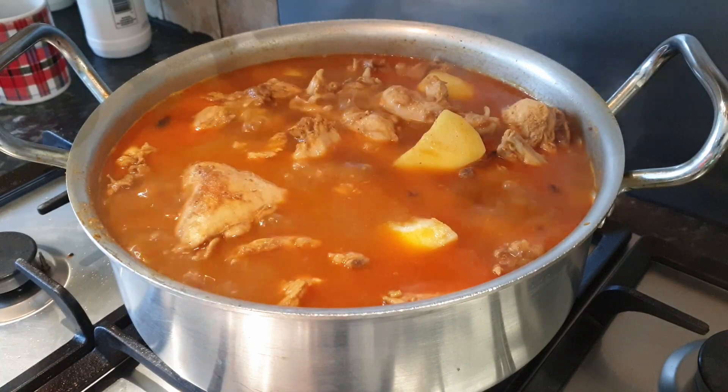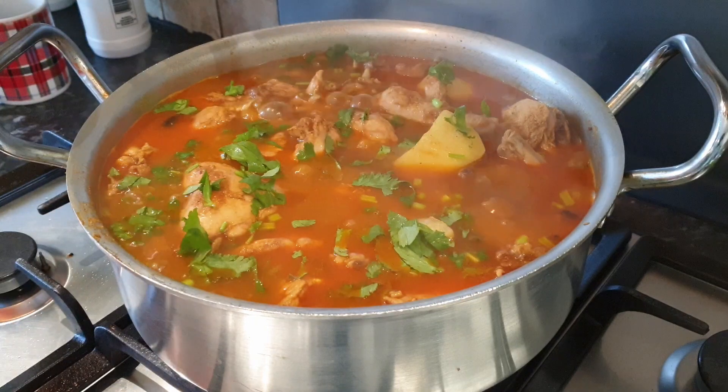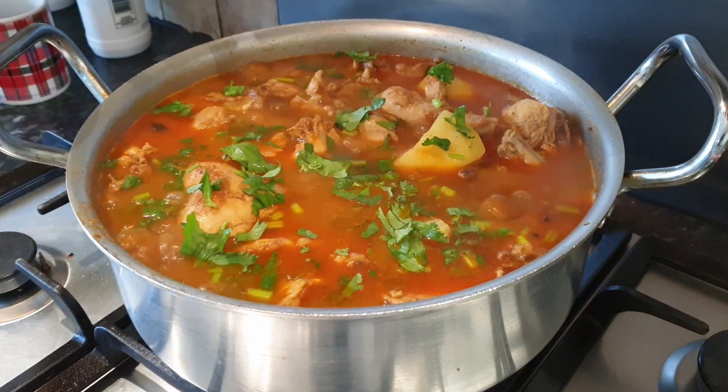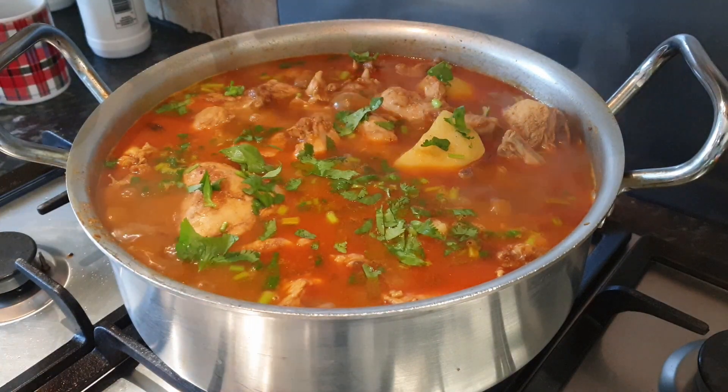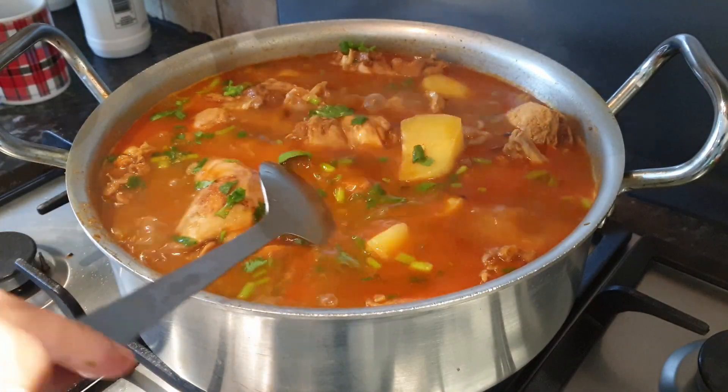Finally, we're going to add fresh coriander. Now it's done — let's give it a quick mix. Our chicken potato dish is done.